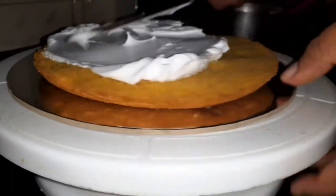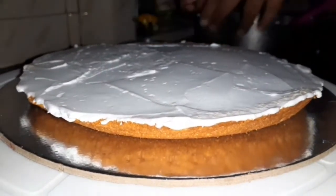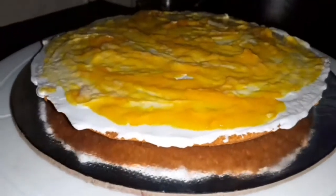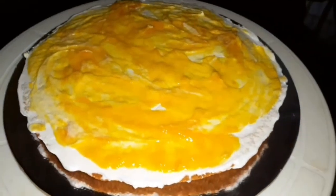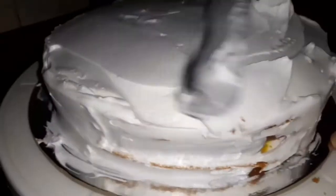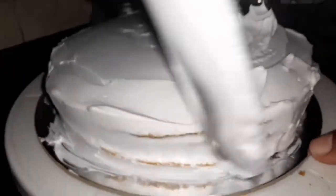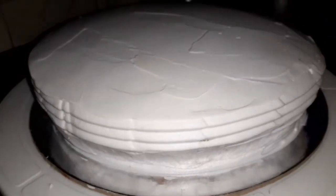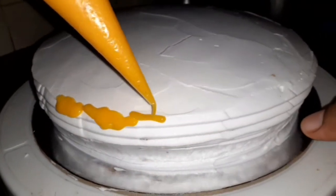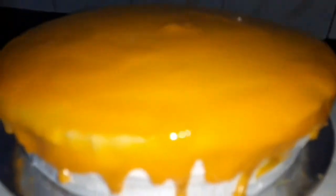Mix the whipping cream and spread the cream on the face. Add a cup of mango and a half cup of mango with a little bit of butter. Now I'm going to decorate this.